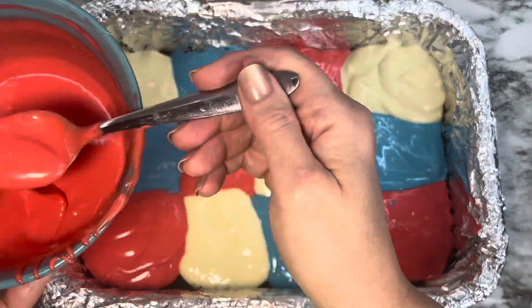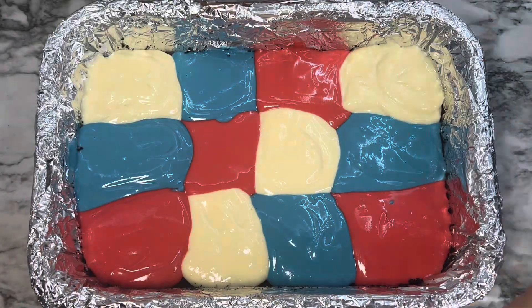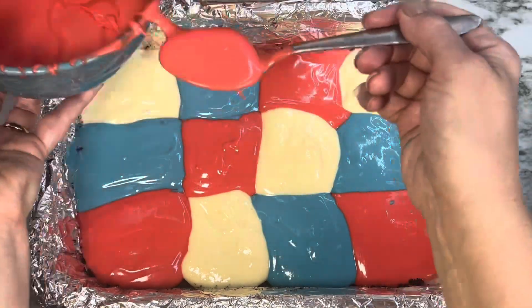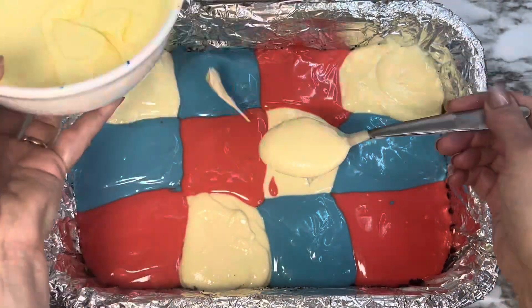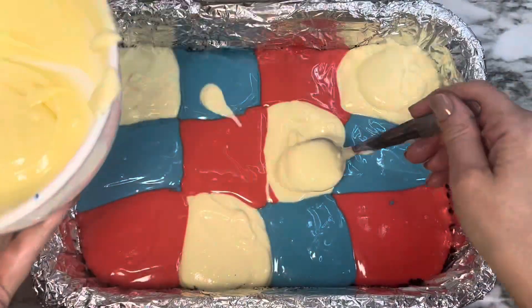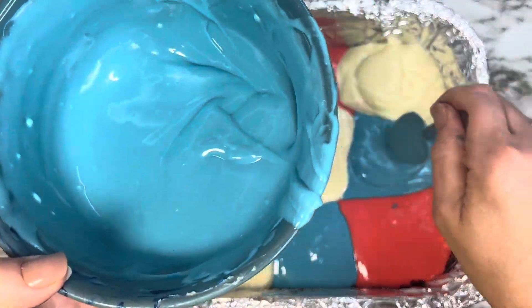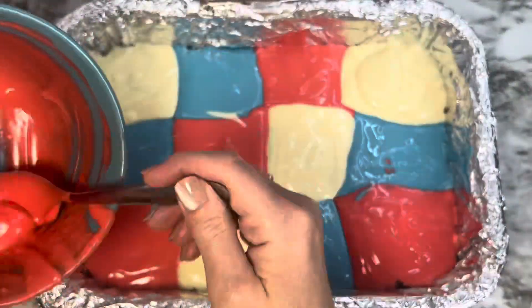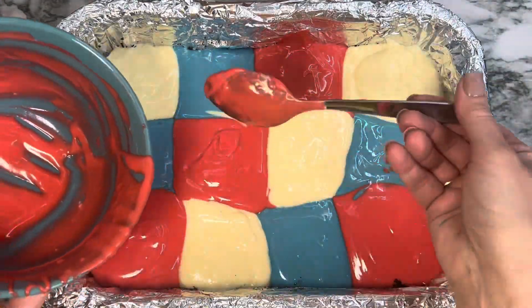I had to put a second layer because I wasn't able to get it to go completely across with just one layer — I think I made my squares a little big, but that's okay. So I went back and with the corresponding colors put the cheesecake mixture on top. Don't worry if it splashes into the other color because it's going to be swirled in anyway, and I'll cover it up with the blue. Just continue putting your squares; it's just that extra layer with the corresponding colors to finish up the cheesecake mixture.